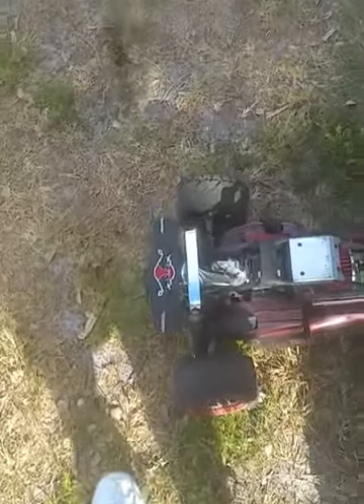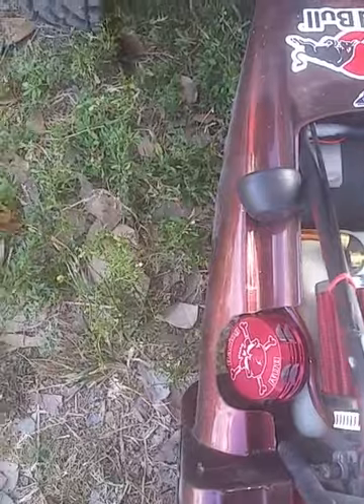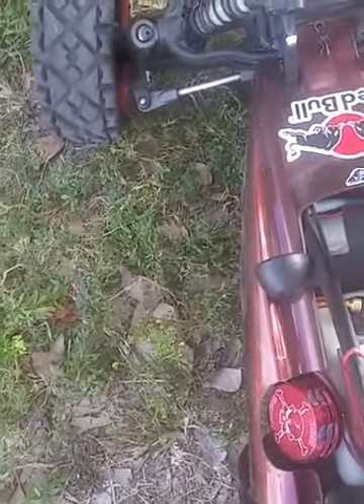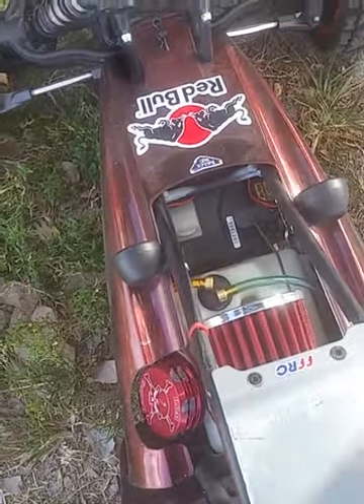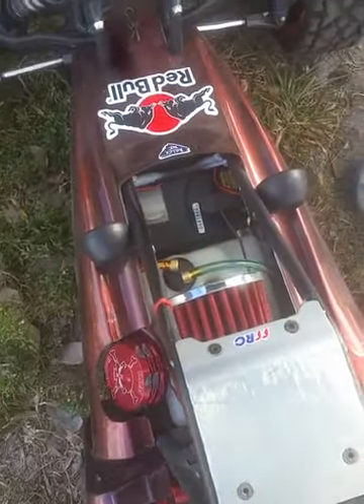Somehow the body got torn right here — it's got a nice split — so I'm gonna see if I can fix that with some shoe goo and Lexan tape. From now on I'll paint the body from the outside, because once I get shoe goo and Lexan tape on there I won't be able to paint from the inside anymore by peeling it off and pinning it on top.